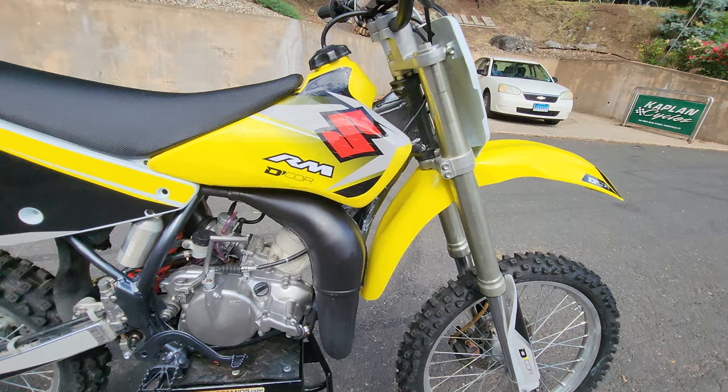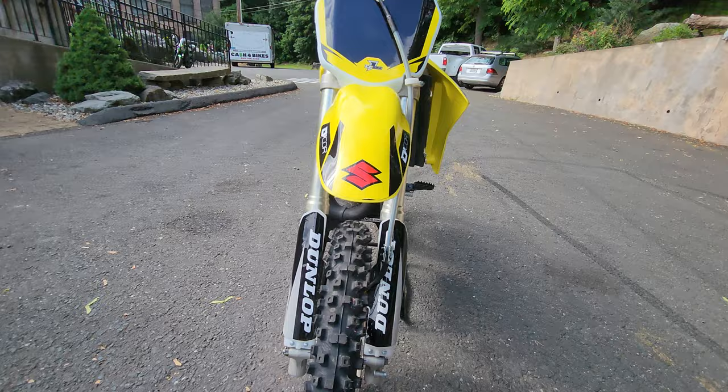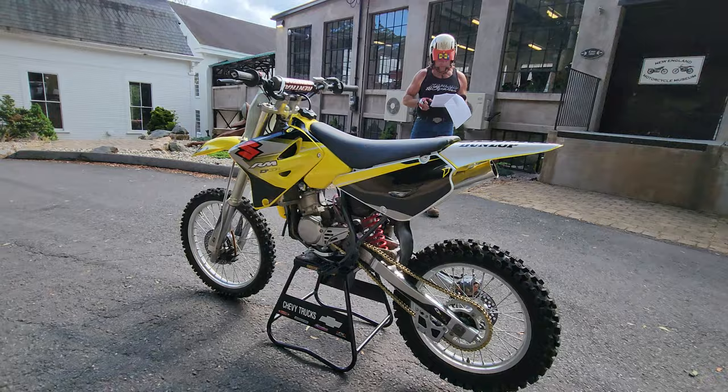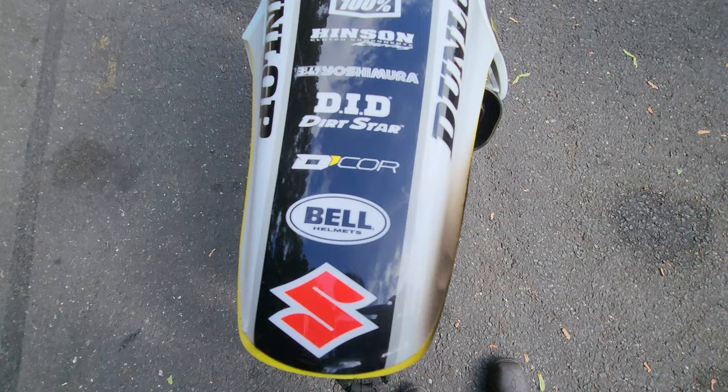New Motul gear lube — Motul is one of our sponsors, we use their products on all our bikes. Quality Sunstar 428 gold drive chain, new OEM chain adjusters, new rear wheel spacers, new rear wheel bearings, new rear brake caliper rebuild kit, new rear brake pads — the whole brake system is brand new on the rear. Front brake caliper rebuilt, new OEM front brake clamp, fresh Motul brake fluid front and rear. Steering head adjusted and serviced, forks rebuilt with new fork seals and 5-weight fork oil.